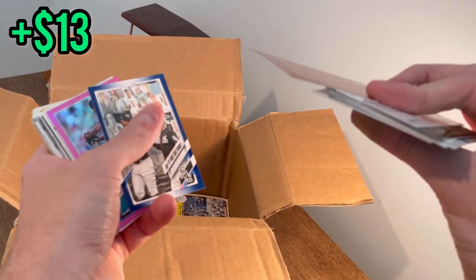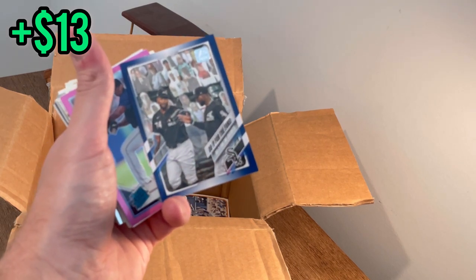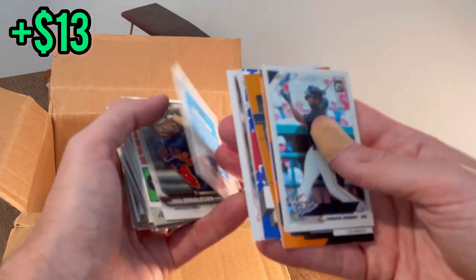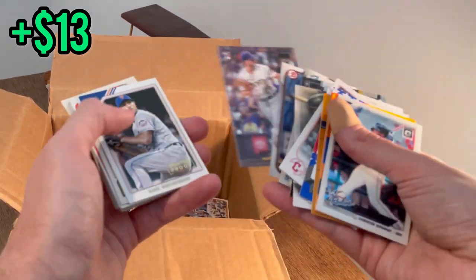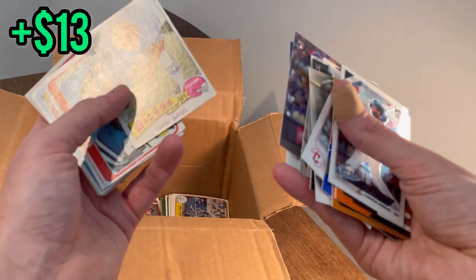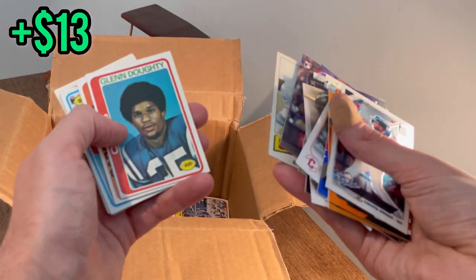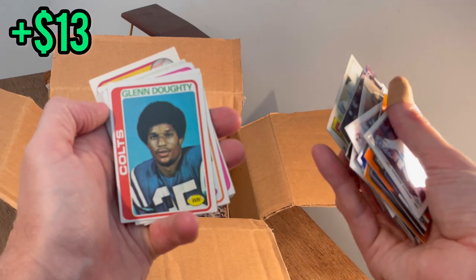Miguel Cabrera — cool card there, do it for the fans, do it for the cutouts! Royal blue Josh James rated rookie pink — do that as the next Easter egg, good luck. Stadium Club rookie — that's a nice printer proof. Max Scherzer. Ron Saul, Glenn Doughty — we'll go ahead and do this as the next Easter egg, good luck.